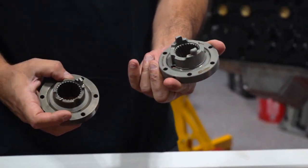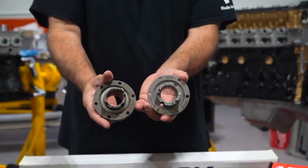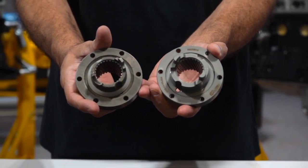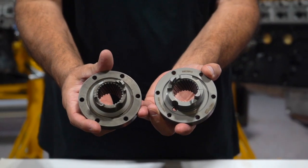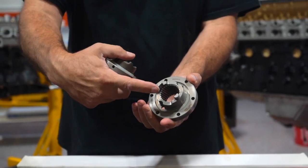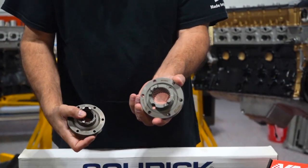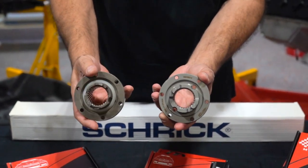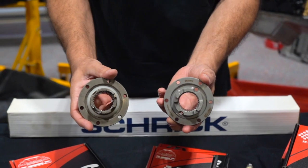We feel that this is a bulletproof solution. The internal splines are just as OE, so everything is always nice, smooth operation. And obviously the heat treating also affects the splines internally. This is really the big product of the day here for us — the Vanos hub.